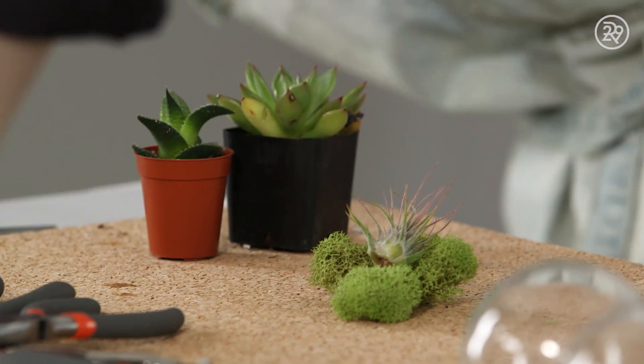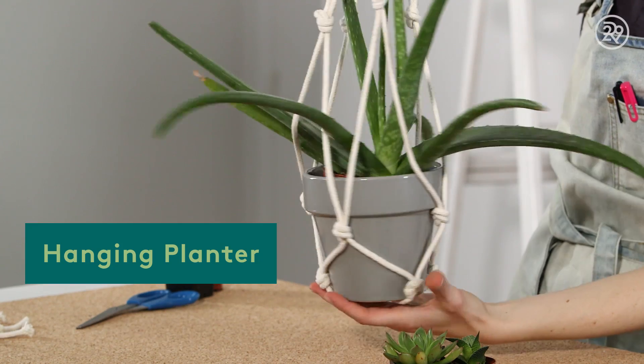Hey, I'm Bea and today we're working with plants. I think plants and greenery are a really fun and affordable way to bring life and color to any space. On today's episode I'm going to show you three DIY plant hacks that help you up your plant game.